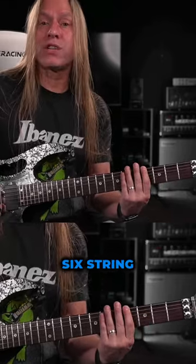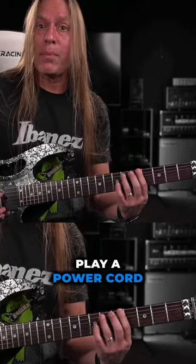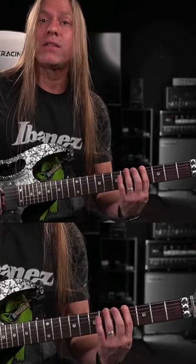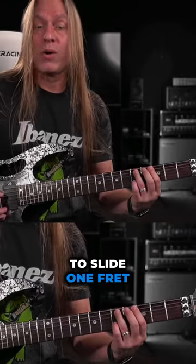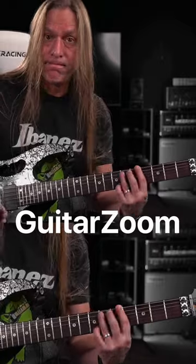Then we're going to head up to the fourth fret of the sixth string, play a power chord and slide to the eighth fret. And then do the same thing on the third fret — we're going to slide one fret to the sixth fret. Like that.